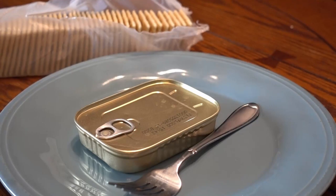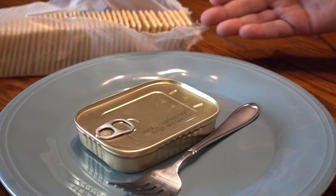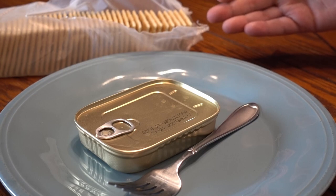Hello everyone, welcome to GED. Today we have some King Oscar sardines, some saltine crackers, and we're talking about how music makes the moment.